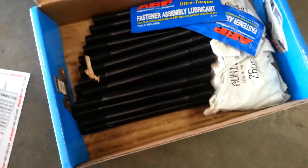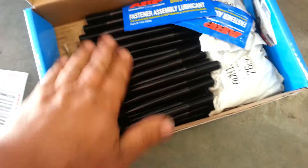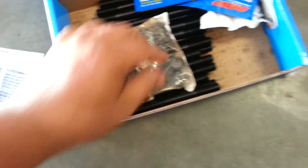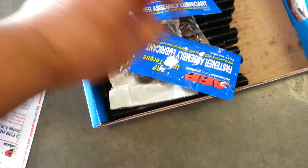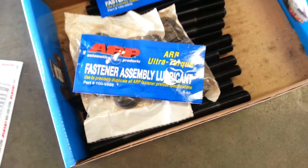Now getting inside of it, this is what we get: all the main studs, all the nuts and washers, and two packages of ARP Ultra-Torque fastener lubrication.